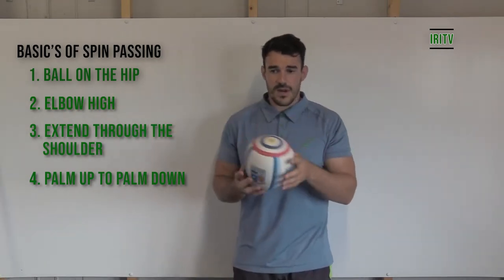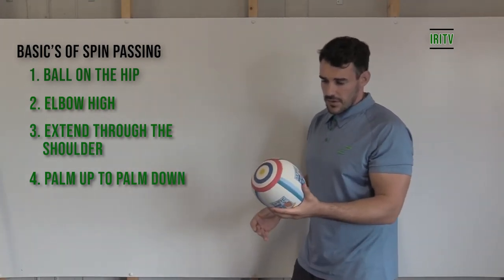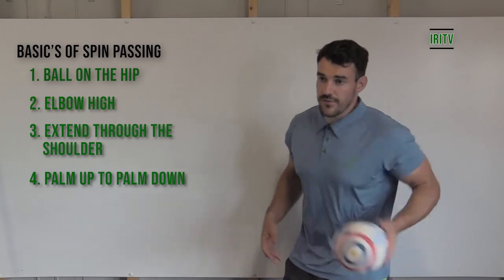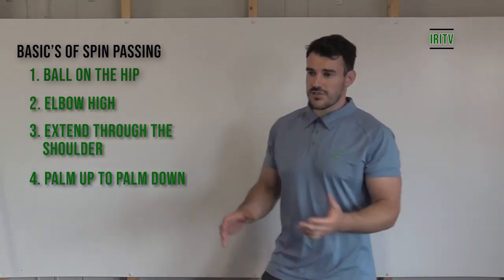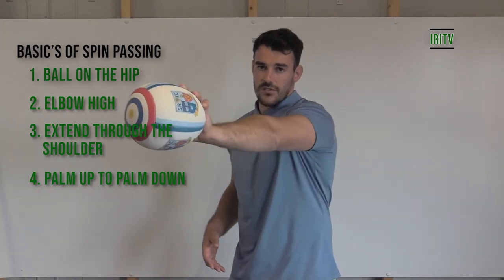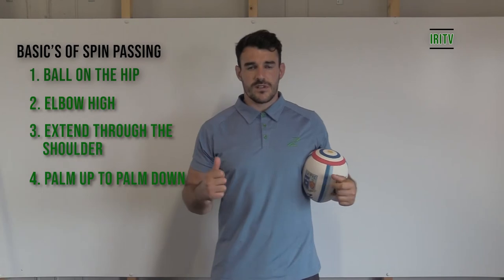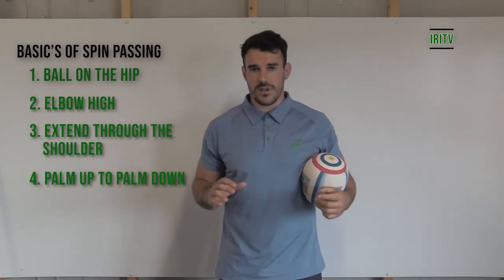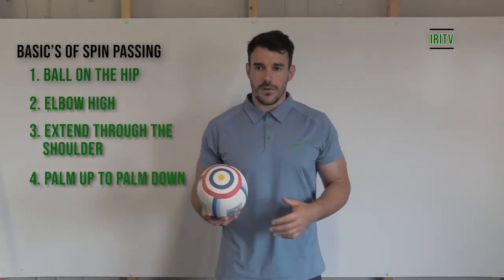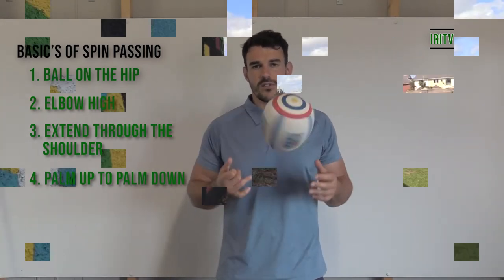I'm going to pass to the cameraman here and slowly explain. When we look at it: palm down, finish, palm through. Naturally, my hand is working from under all the way over — a full rotation through the ball. We're going to go out now and have a look at some really simple drills that will help in the initial stages of learning how to spin pass.